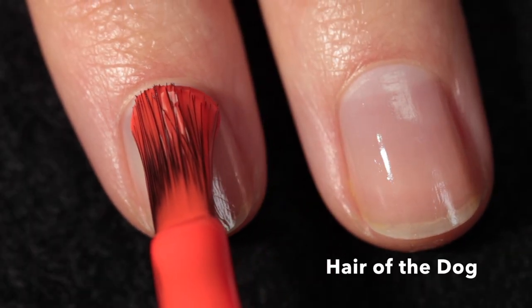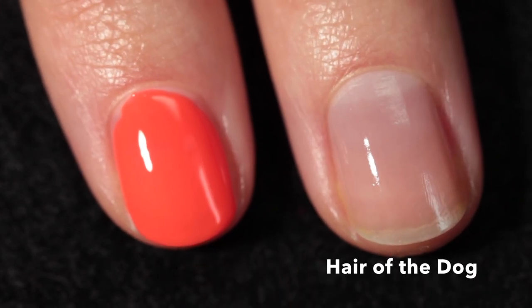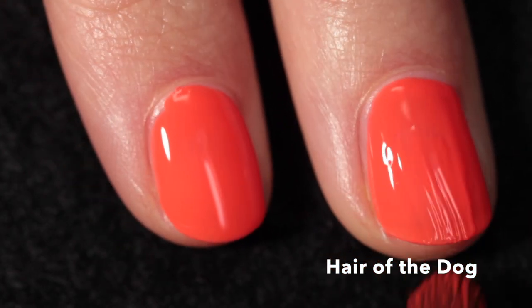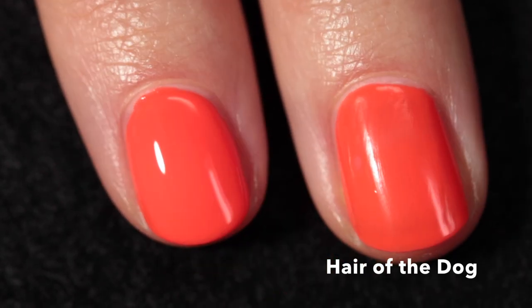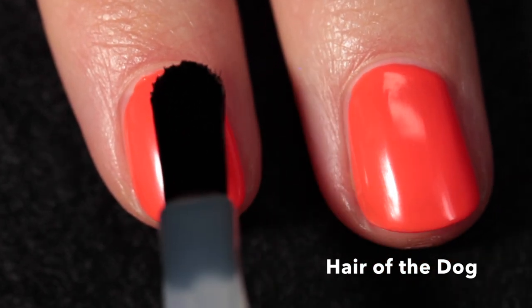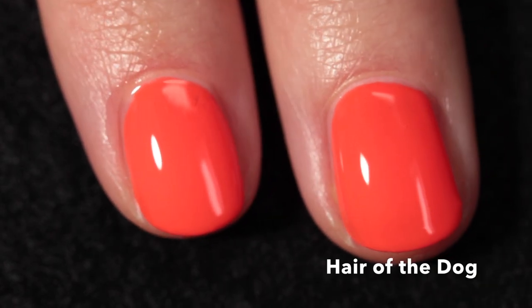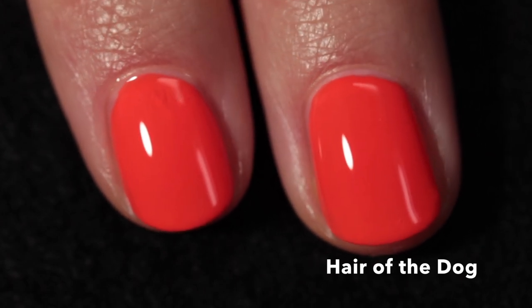This one is called Hair of the Dog — a highlighter red cream. It was brighter than it looks in some shots, but a more accurate look comes at the end of the swatch. Another fantastic formula — I really like how these creams level themselves. I think every single one was a two-coater. Absolutely no complaints in terms of performance. Here's a truer representation: it's a very vibrant red.